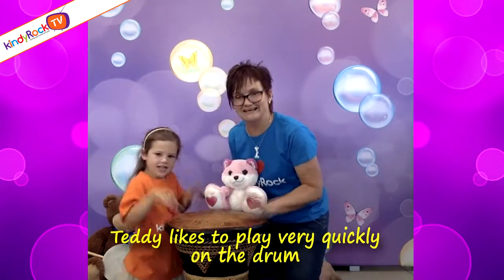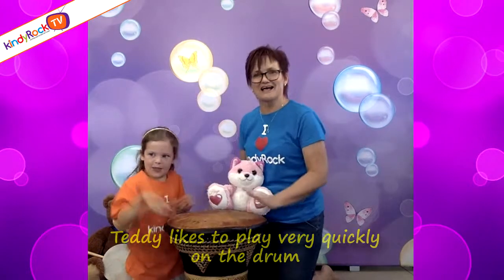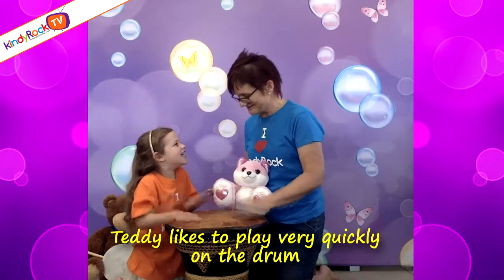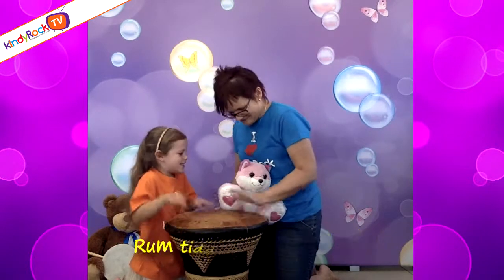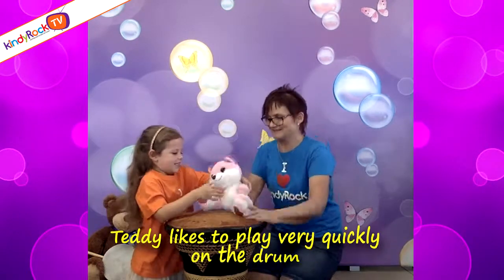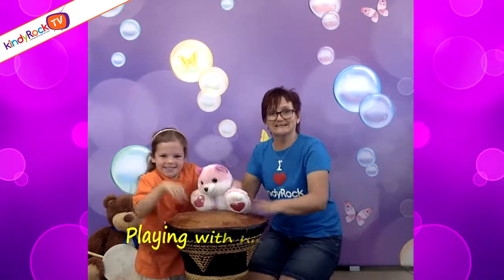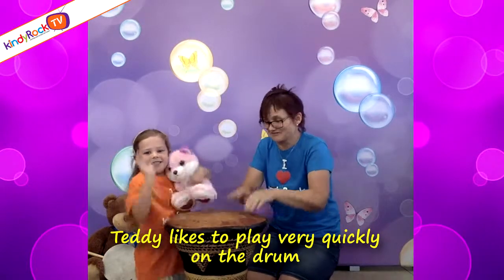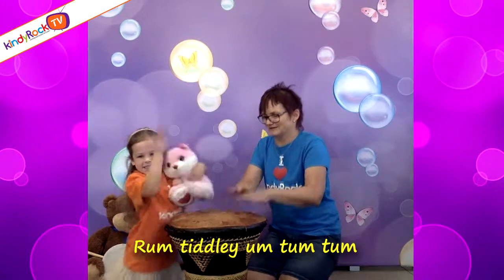Tiddy likes to play very quickly on the drum, playing with his fingers and playing with his thumb. Tiddy likes to play very quickly on the drum. Rum, tooddly, rum, tum, tum. Tiddy likes to play very quickly on the drum, playing with his fingers and playing with his thumb. Tiddy likes to play very quickly on the drum. Bum-tilly-hum-tum-tum!